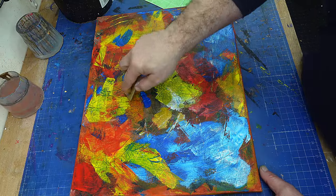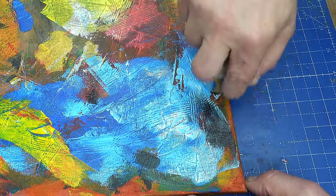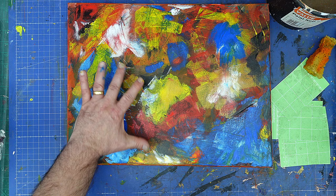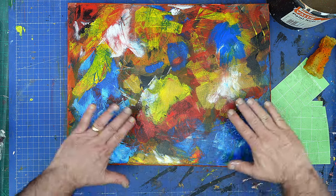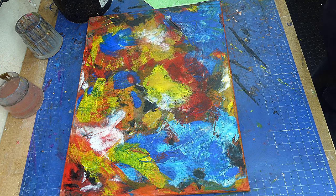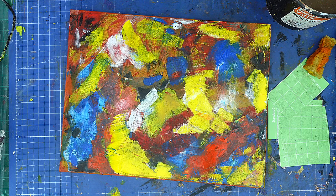Now to give it that final contrast I am going to put some more black in it, but I'm not going to dilute this black at all. I just want it there so it draws your eye, and then I'll probably put some white near it as well — I don't want it to turn grey. I'm not too happy with this big blue patch here; I think that's too much. So I'm going to let that dry off a little bit and then add a little bit of red and yellow into there to break those up. Yeah, I think that's it.